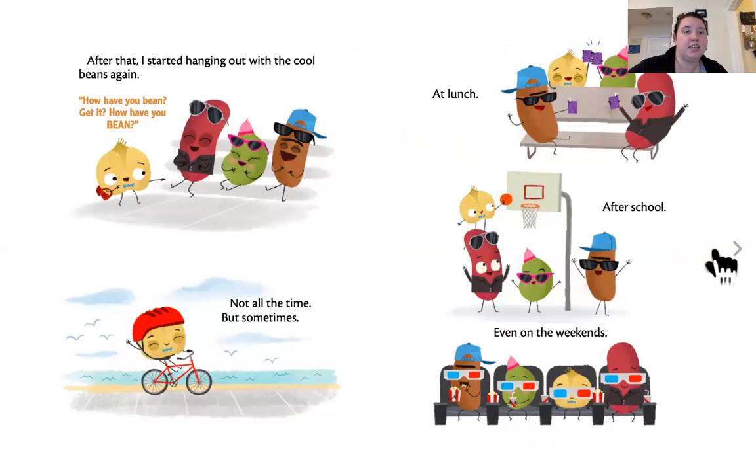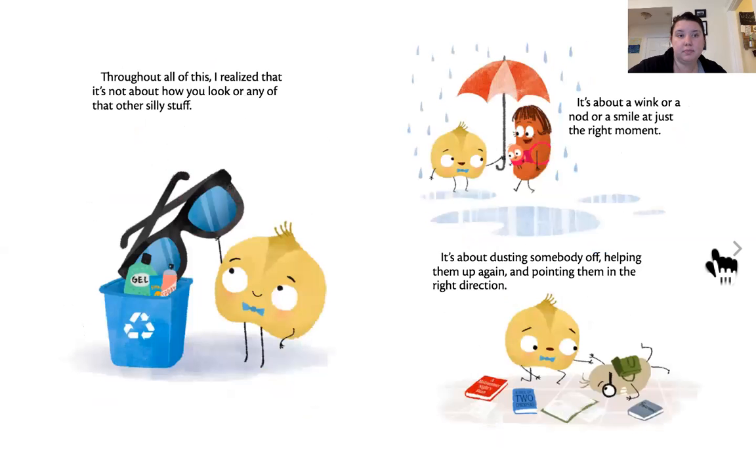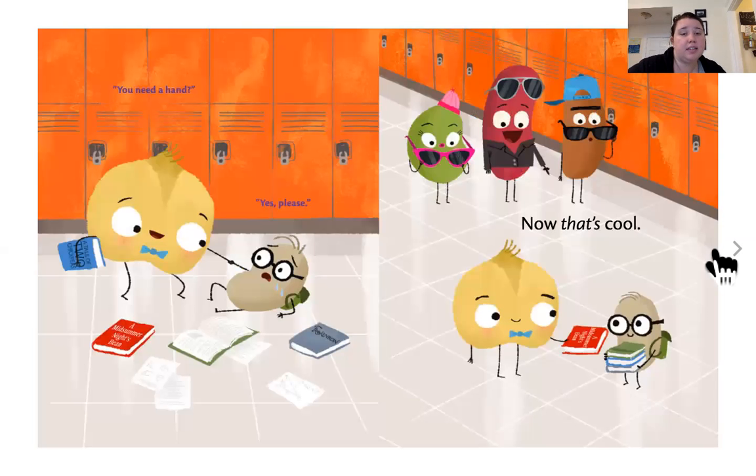After that, I started hanging out with the cool beans again — not all the time, but sometimes. At lunch, after school, and even on the weekends. Throughout all of this, I realized that it's not about how you look, or any of that other silly stuff. It's about a wink, or a nod, or a smile at just the right moment. It's about dusting somebody off and helping them up again, and pointing them in the right direction. You need a hand? Yes, please. Now that's cool.